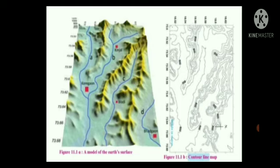Observe the map given in figure 11.1b and answer the following questions. It is a contour line map. We can see the altitude of landforms and the slopes of landforms. The second question: what is the general direction of the ranges shown in the map? The direction of the ranges shown in the map is east to west. Towards which direction is the flat land located? It is towards the south direction.